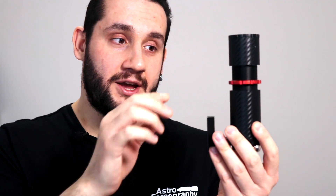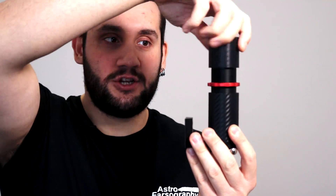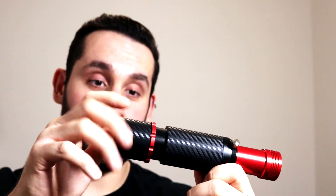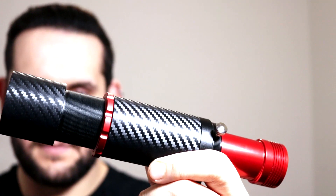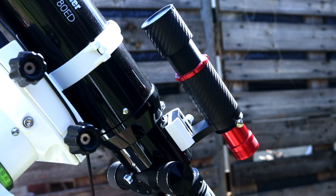You focus this guide scope by undoing the locking ring and then unscrewing the lens from the body. Now this isn't the smoothest way to focus something — it takes a long time and your camera loops can be bouncing all over the place. However, once this is all locked down the focus should not shift anywhere at all. It comes with three different finder shoes, mainly the Vixen style which is useful for Celestron and Skywatcher products. The finder shoe is interchangeable and you're going to find one to match the telescope finder shoe you need.